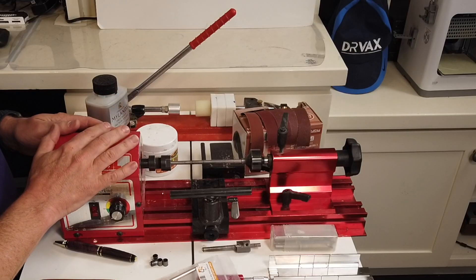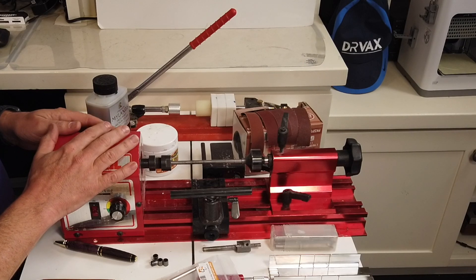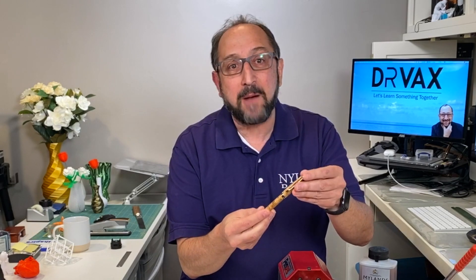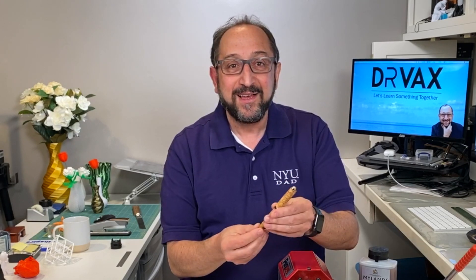If you remember lathes from shop class or other settings, you think of these big things used to make baseball bats. This is a $150 lathe you can buy from Penn State Industries. I'm going to walk you through all of the steps of making a beautiful pen like this in a couple hours or less. So stay tuned, and let's learn something together.